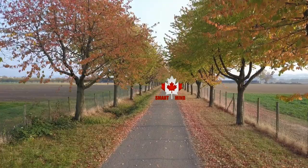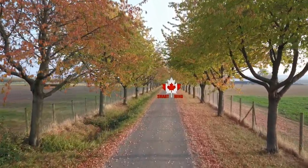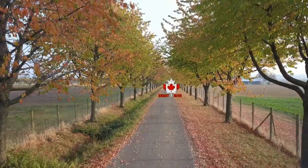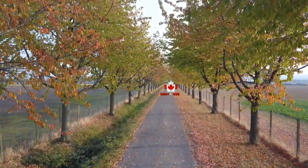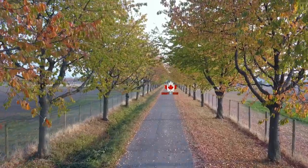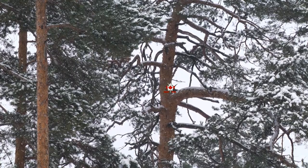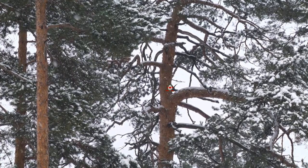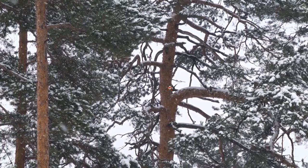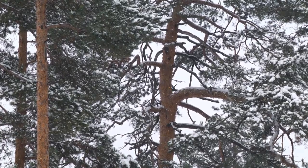And let's not forget about the watering process. None of that boring old watering can nonsense. We're talking about misting these teeny tiny greens with a spray bottle so delicate it could double as a fairy's water gun. In the end, cultivating microgreens is not just about growing food, it's about embracing the absurdity of it all. So go ahead and dive in with a smile on your face. After all, life's too short to take gardening too seriously.